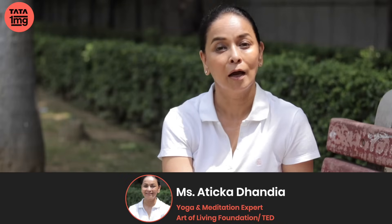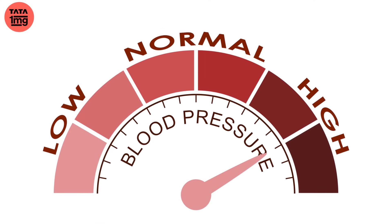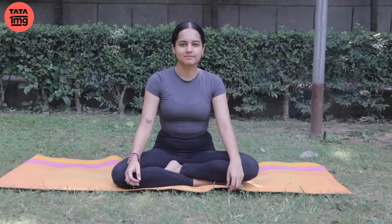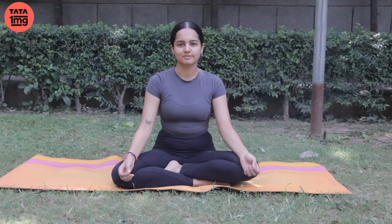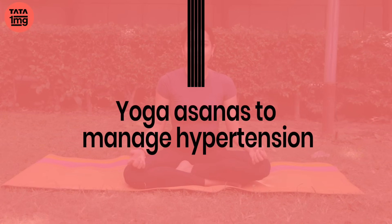Hi, my name is Atika and you're watching Tata 1MG YouTube channel. Is video ke baad se, aap janenge ki kis tarike se aap apne high BP, hypertension ko control, manage or prevent kar sakte hain. To aiye, aap jan lete hain kuch aise yoga postures, kuch aise pranayama jo hamaari madad kar sakte hain — not only to control or manage, but if you follow good lifestyle changes, maybe you'll be able to even eradicate them totally from your life.